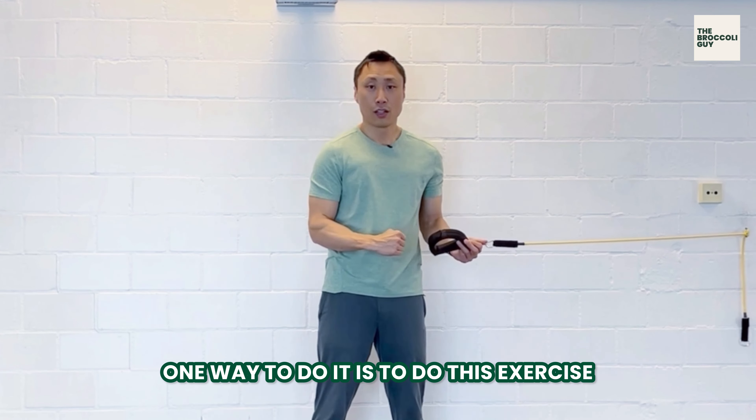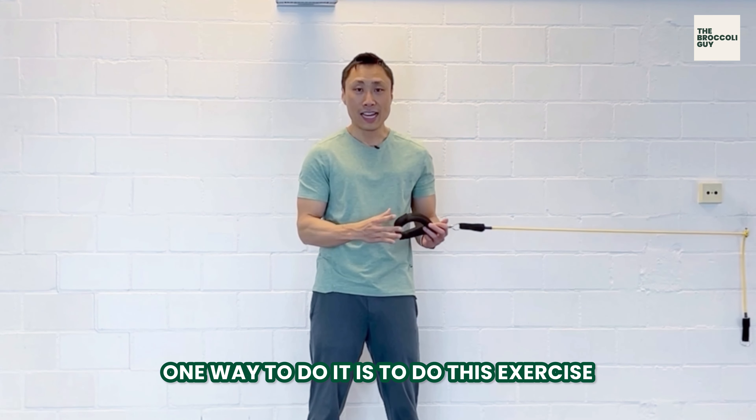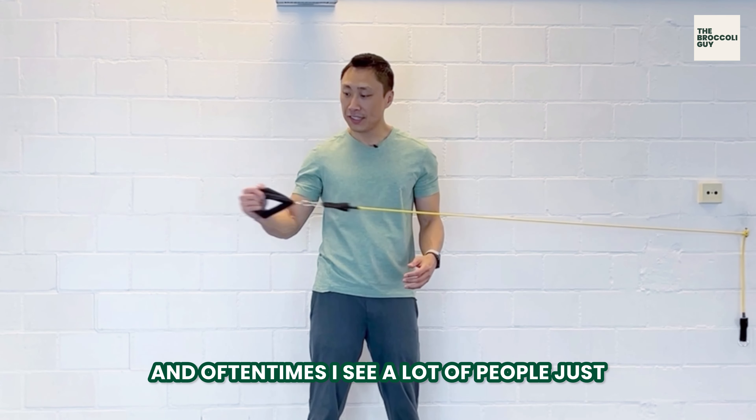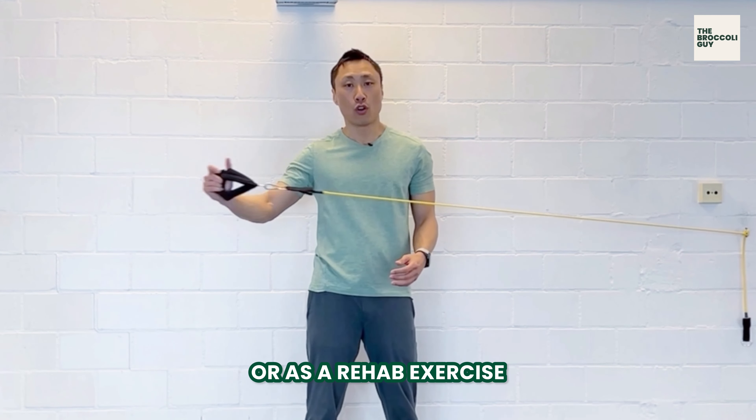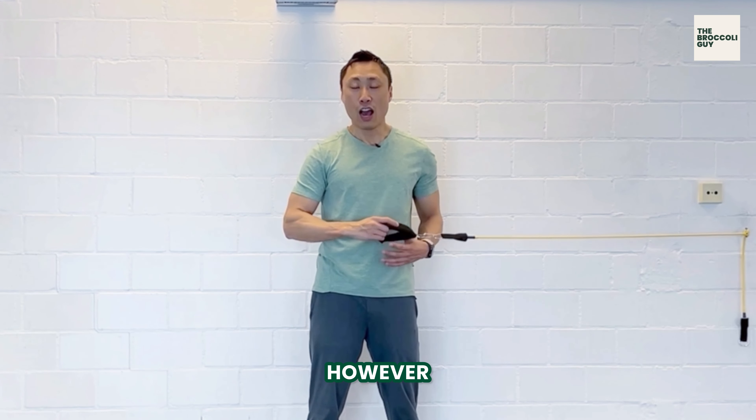One way to do it is to do this exercise, and oftentimes I see a lot of people just doing this either as a warm-up or as a rehab exercise. However, I can tell you you should do it differently. Here's how.